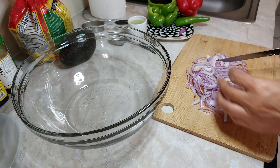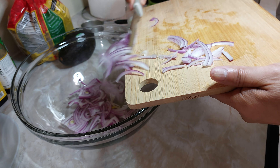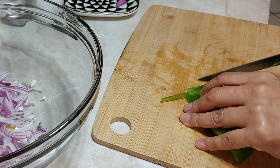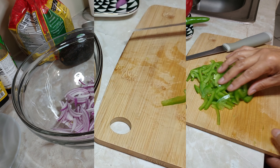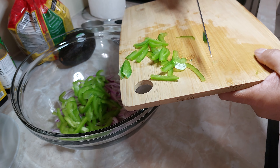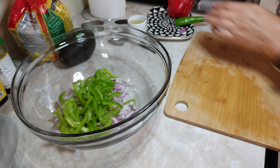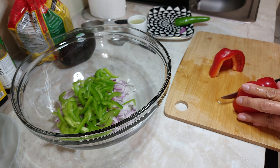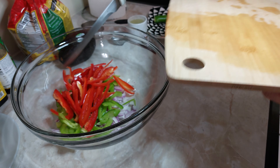Ahora vamos a hacer los pimientos y lo vamos a hacer igual. Ponemos en este recipiente y reservamos. Así vamos a hacer con los dos pimientos. Aquí está el pimiento verde. Continuamos con el rojo. Aquí está el pimiento rojo. Reservamos.